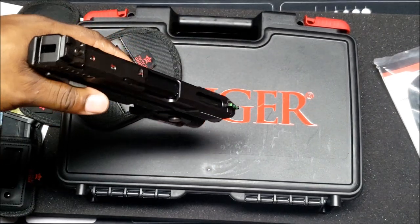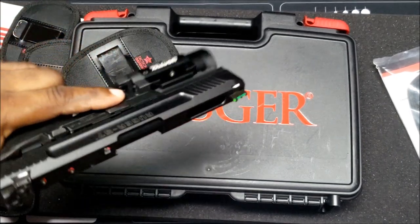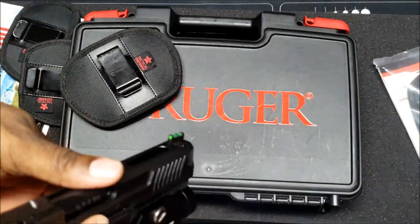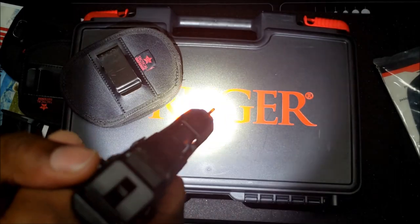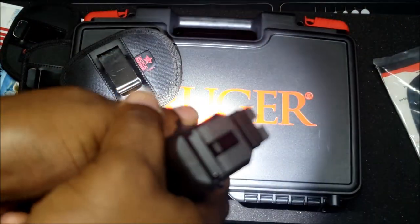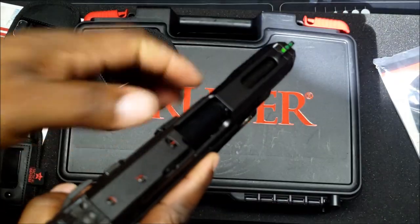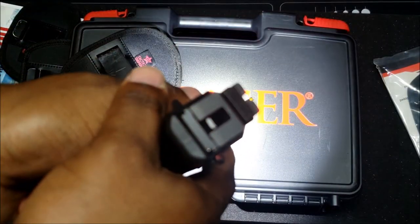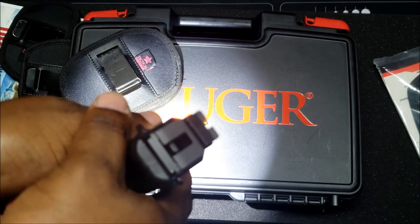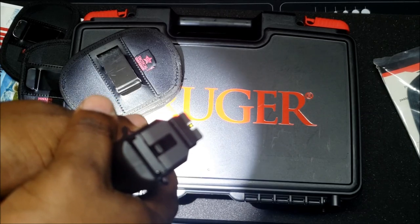He might do a comparison of 9mm versus 5.7 or .40 caliber. There'll be a lot of videos coming soon with this gun. He's going to keep the flashlight on it and start looking at getting a red dot adapter — he doesn't know which red dot to go with yet but it'll definitely go on, and he really likes how the sights line up.